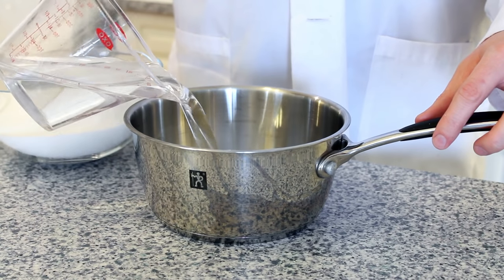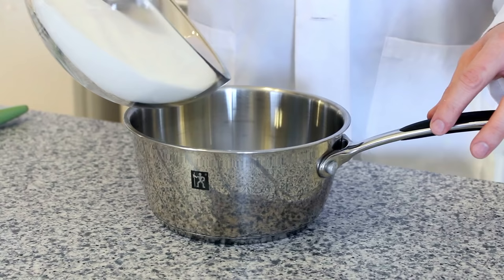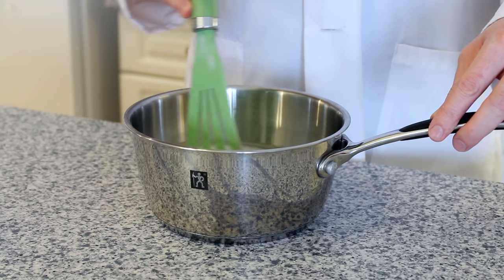The first step in our experiment is to make a sugar solution to put on the stove. Add one cup of water to your pot, then three cups of sugar. Mix them all together until they're thoroughly mixed.